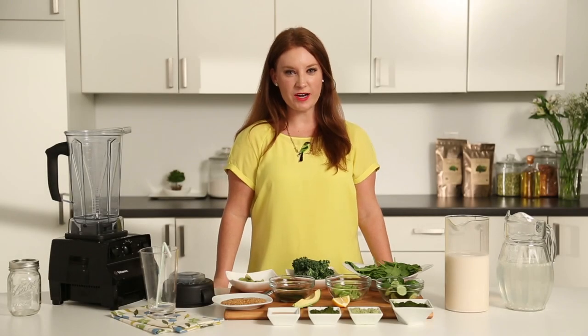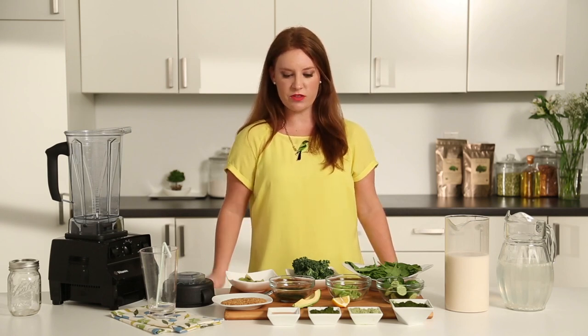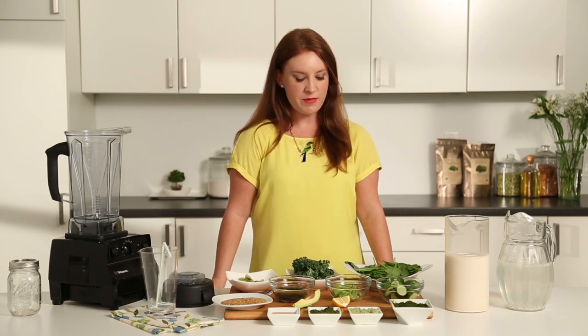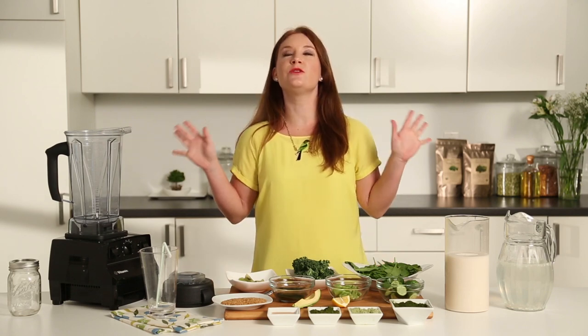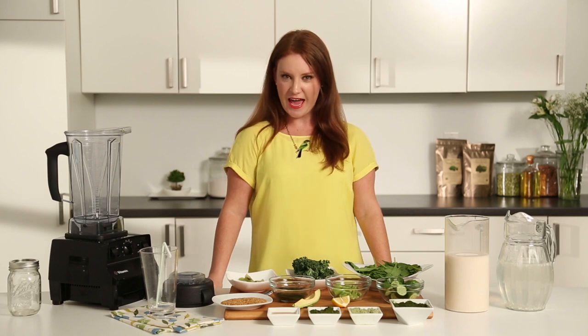Hi everyone, I'm Megan Moore, board-certified holistic health coach. I'm here today with all of my yummy treats to make my green smoothie. All of the colors that you see have been provided by Zee Natural Foods, my absolutely favorite go-to for superfood products. So let's go ahead and begin.